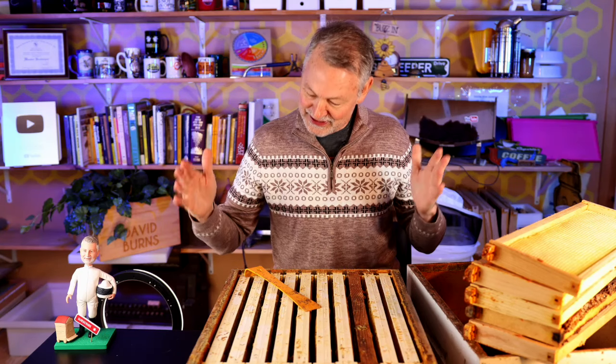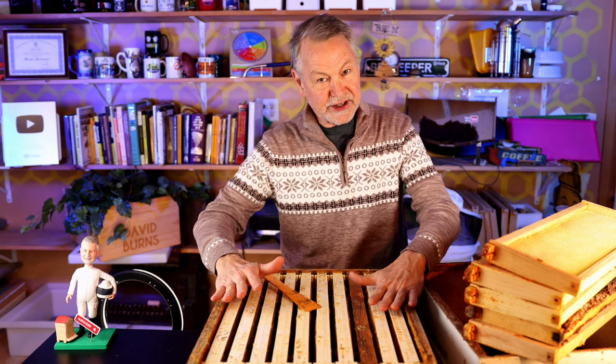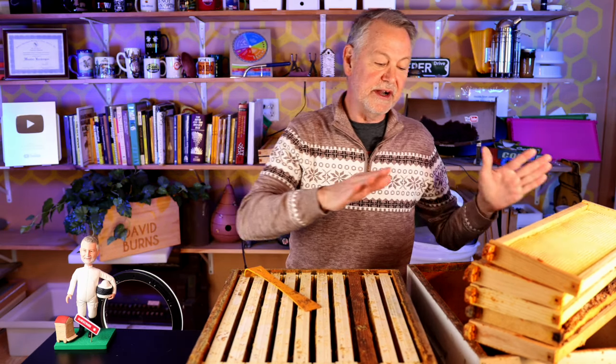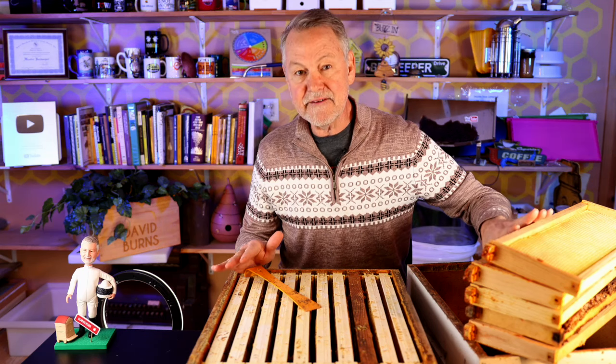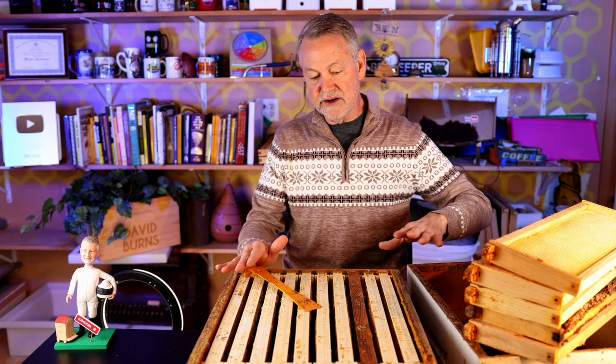I'm pumped and excited today because right in front of me I have a 10-frame honey super that I just took out of the freezer, and it has mostly capped-over honey in it. Over here I've got an empty honey super box and I've got five frames of mostly drawn-out comb.